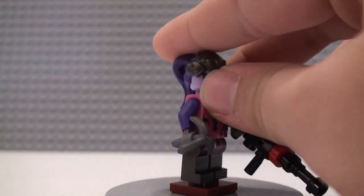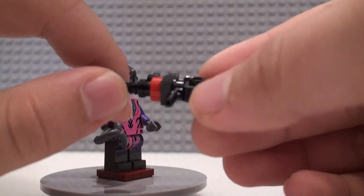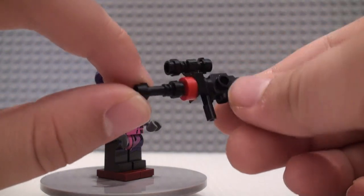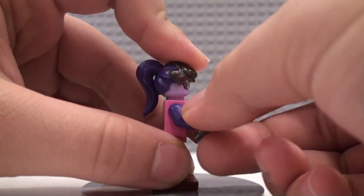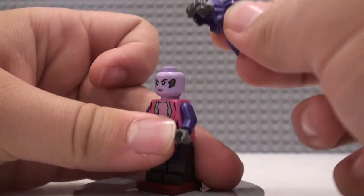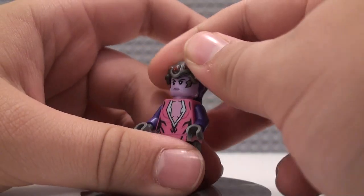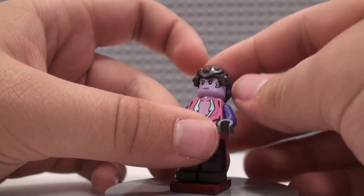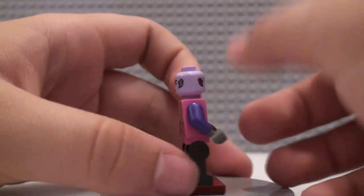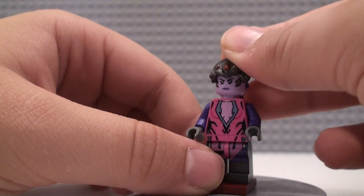This one is Widowmaker. She also has the new Overwatch gun piece, and it's a bit more built up into a sniper rifle sort of thing. She also has a grappling hook as well. Her hairpiece is a bit weird — I don't really like it that much, but it's accurate; it just doesn't really feel that good to put on the figure. She's angry on this side, and then she has a winky face on this side. She does have some fairly well-detailed torso and back torso printing.